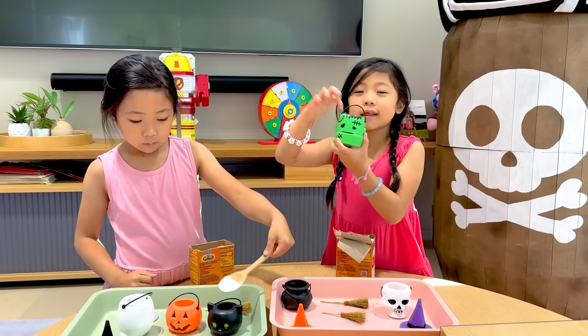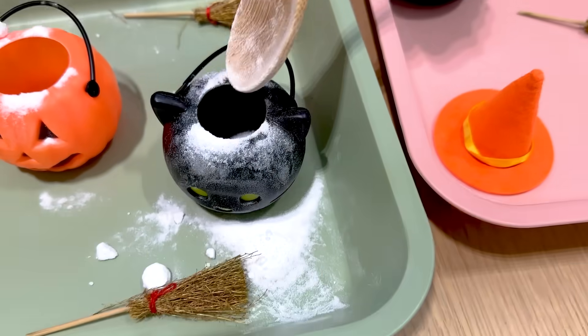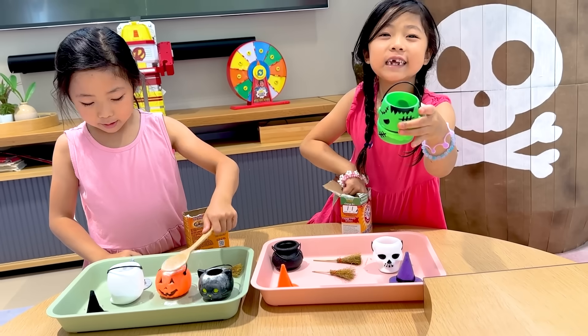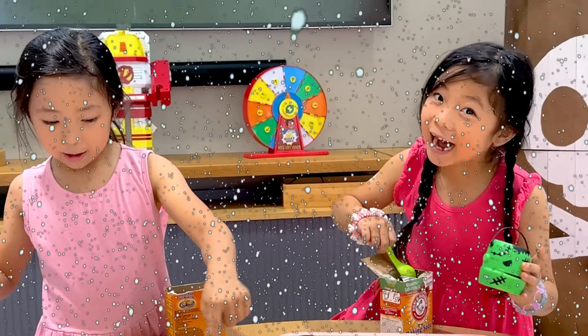Two scoops is good. I think this needs four scoops. Okay, it's giant. There you go. There's a lot on the can — that's part of the fun! It's like it's snowing. It's snowing? It's winter and Halloween!